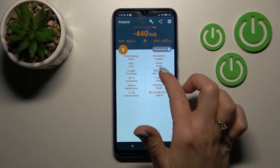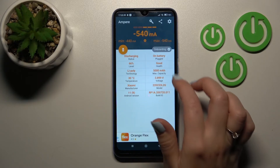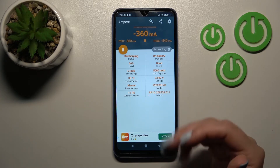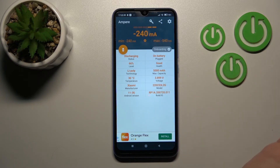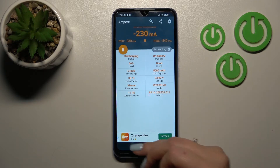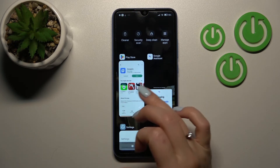Now we can see information about our device's battery health — in my case that's good. We can also find more information like the battery level, temperature, capacity, device voltage, model of our smartphone, Android version, and more.